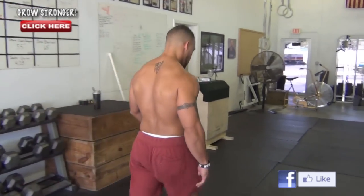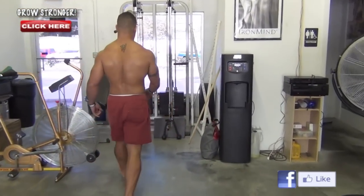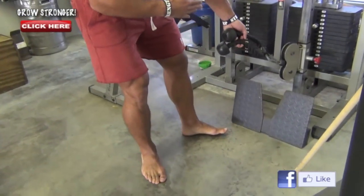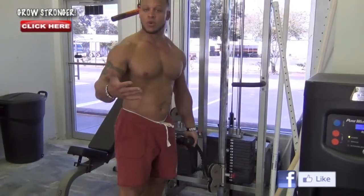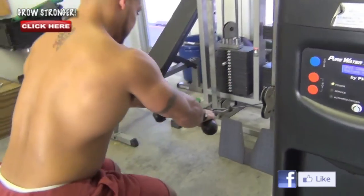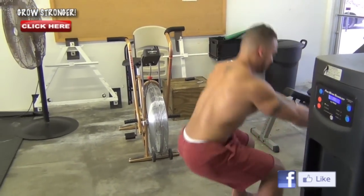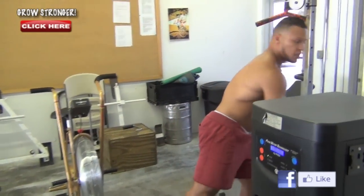The next exercise is a bit more functional — getting some cables. You're probably going to want to use a bar, which is more analogous to what you're going to do in your sport. Get down just like you're in a row, and drive it up dynamically. See how dynamic that is? That's more analogous to what you're going to see when you're preparing for your sport.